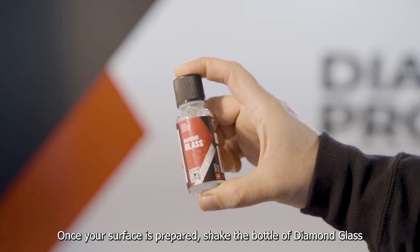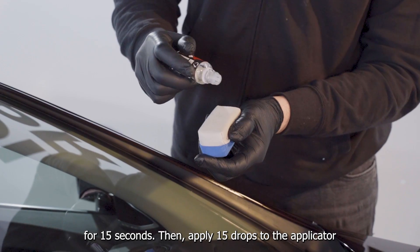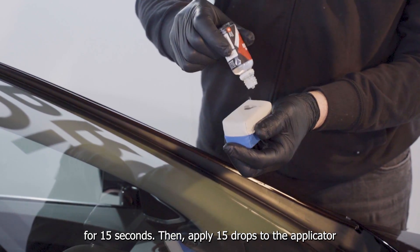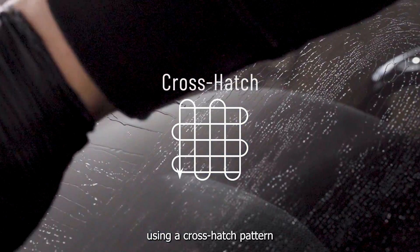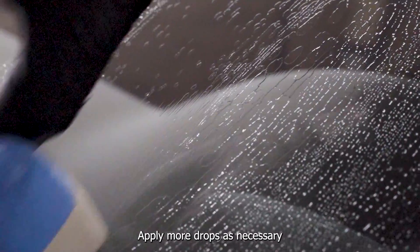Once your surface is prepared, shake the bottle of Diamond Glass for 15 seconds, then apply 15 drops to the applicator. Next, apply Diamond Glass onto the glass elements using a cross-hatch pattern. Apply more drops as necessary.